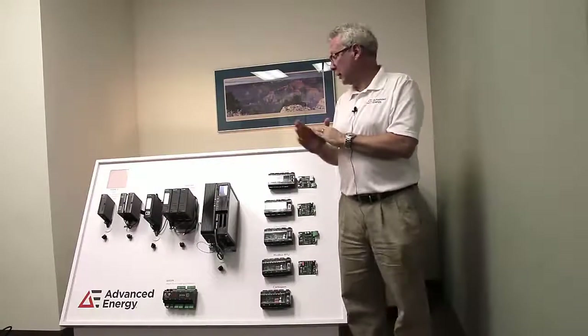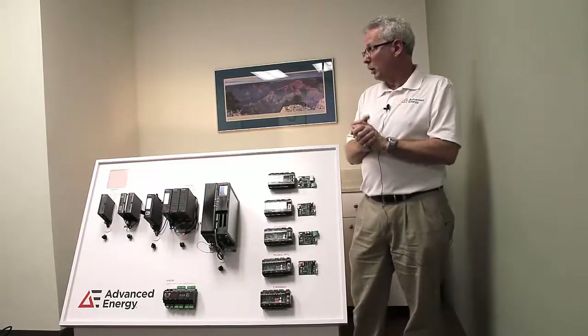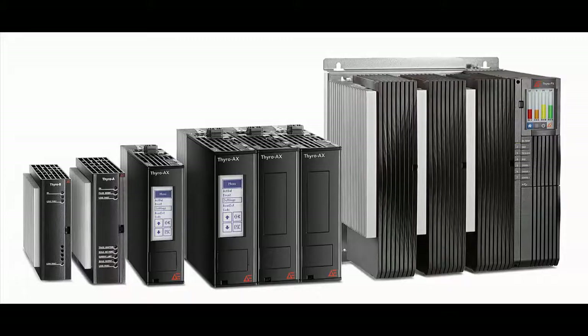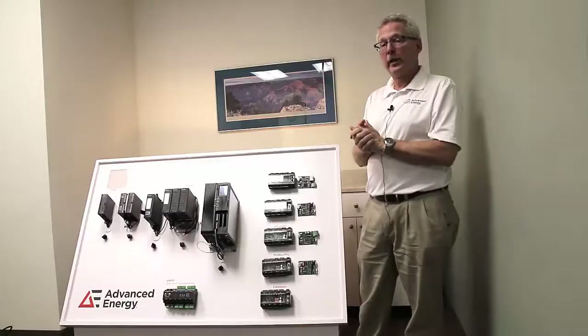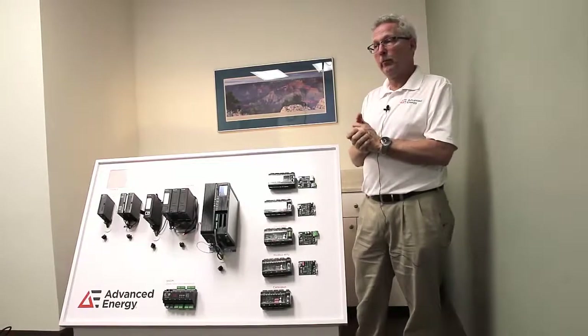Thyro PX communications is a simple plug-in card into the front of the PX controller and supports multiple communication protocols. All of the Thyristor SCR power controllers can provide power control, voltage control, and current control. They can be set up for zero-cross firing, phase angle firing, and combinations of those modes.